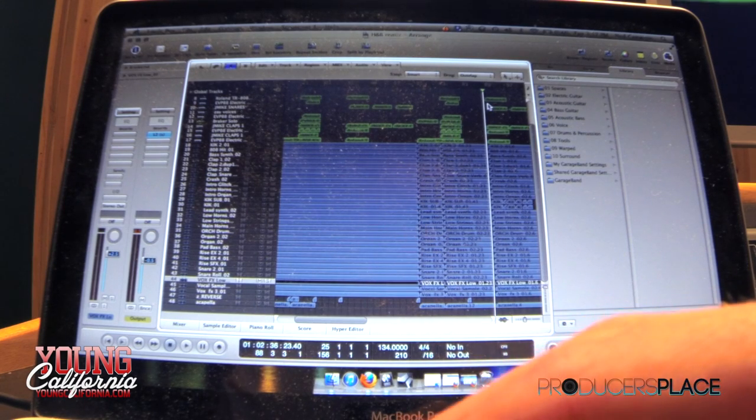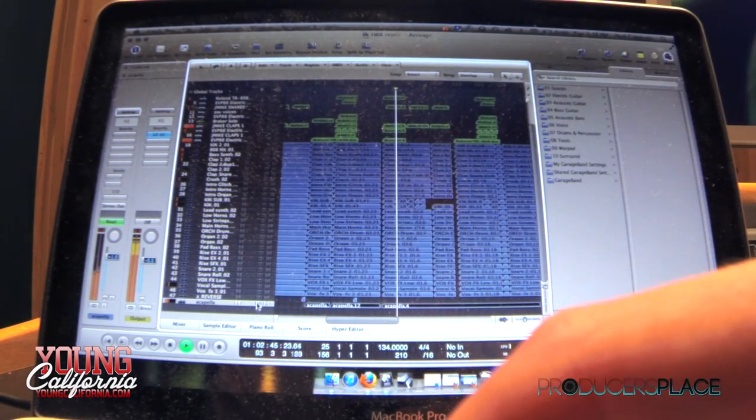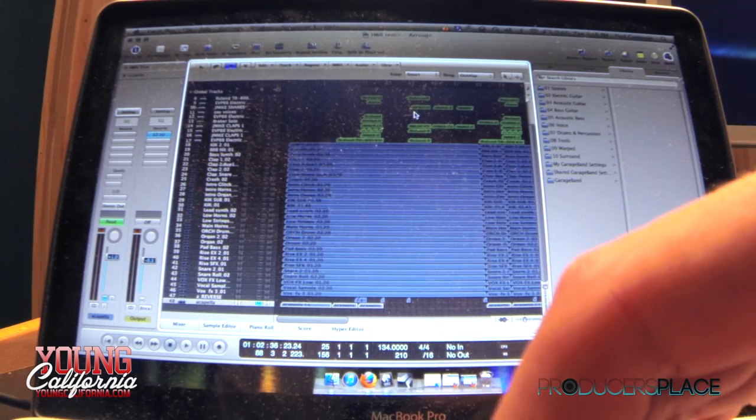I gave MGK more syncopated snares. His verse is a little different than Ink's — I gave him more stutter snares and less hats just to cater to his flow a little bit. I like how you picked all the instruments that fit in the frequencies where they needed to fit, instead of putting a bunch of bells in that same realm.